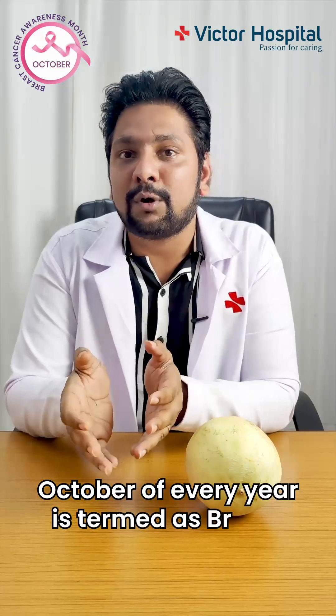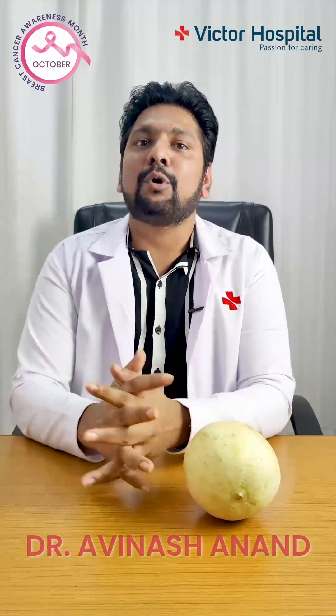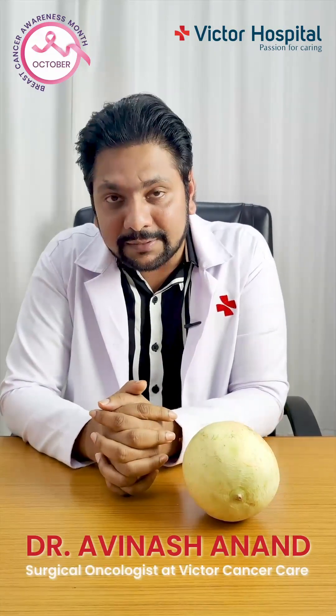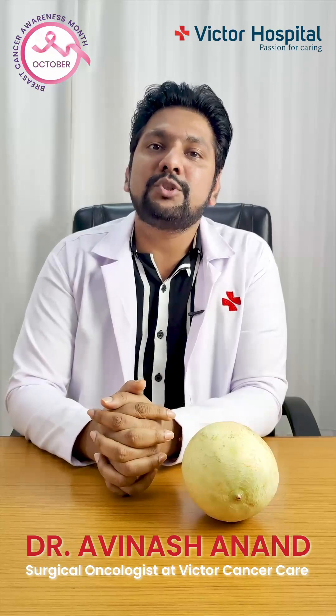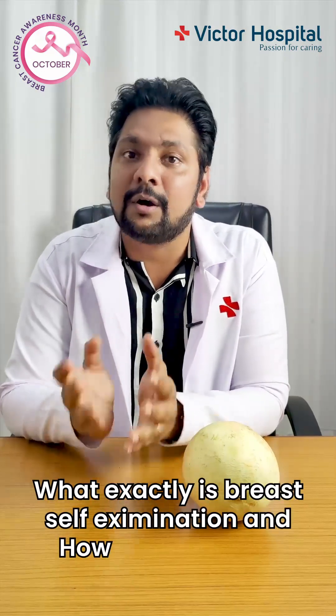October, every year, is termed as breast cancer awareness month. Hello everyone, I'm Dr. Avinash Shannon, cancer surgeon at Victor Cancer Care. Today I'll be educating you all about what exactly is breast self-examination and how it has to be performed.